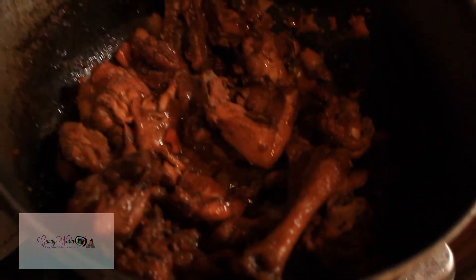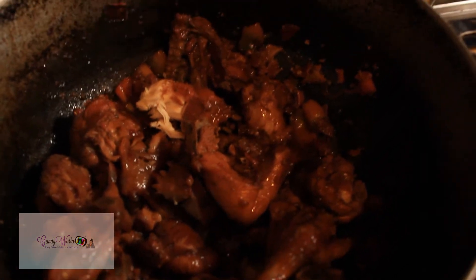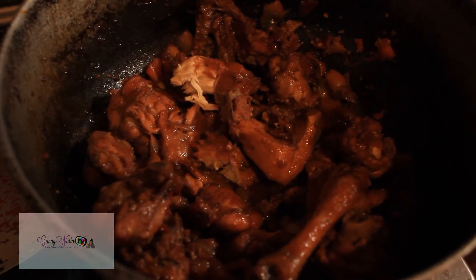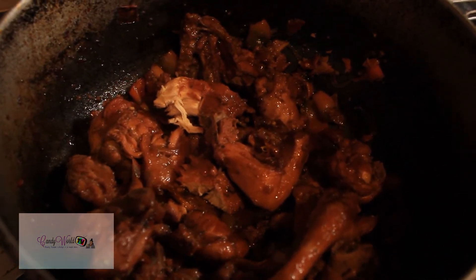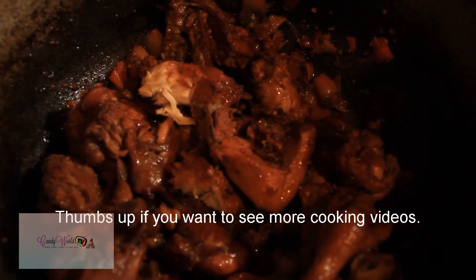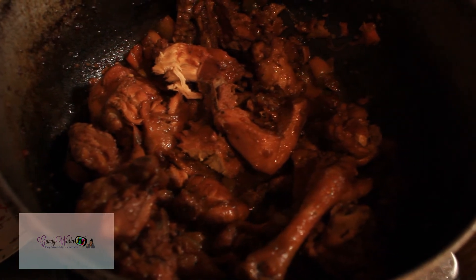There you have it, guys — Trinidad and Tobago stewed chicken. I'm not saying this is the only way to make it; this is just how my family makes it. Everybody has a twist to it, so if your recipe is different, comment down below and let me know. I would love to see you make this. If you tweet me or tag me on Instagram, I'll put my social media handles down below. Let's stay connected — thank you all so much!